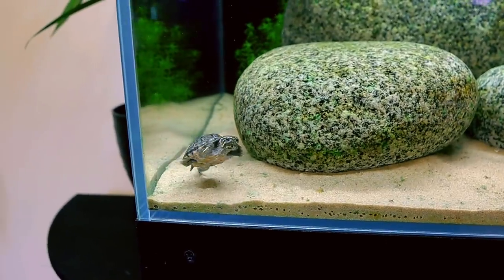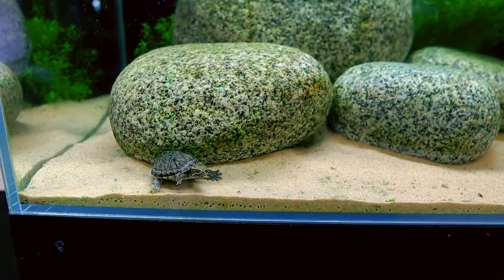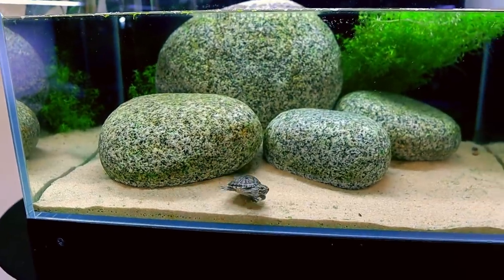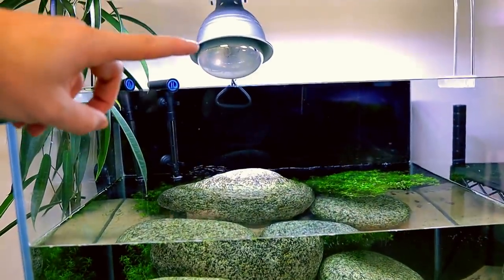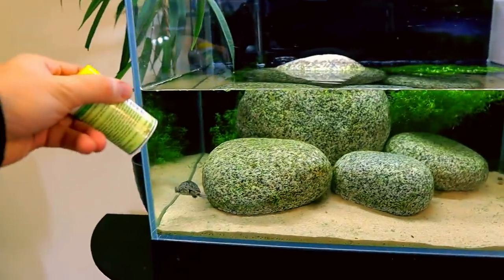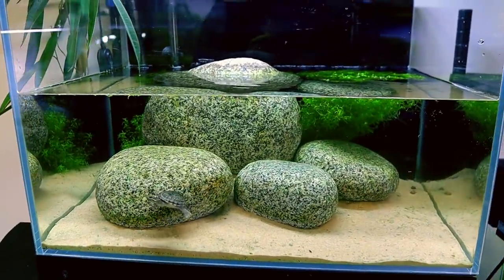He's a musk turtle so they stay nice and small. He has grown like three times the size since I first bought him — there's my finger for scale. He's nice; he thinks I'm going to feed him. It's early in the morning so his UV light isn't on yet — it only comes on for certain times of the day. I'm holding his food, that's why he's going nuts.